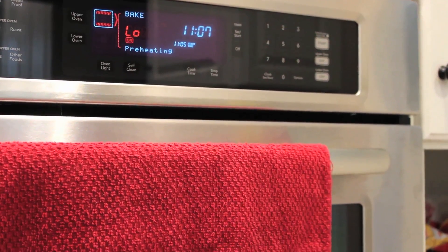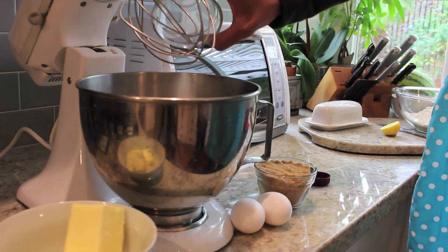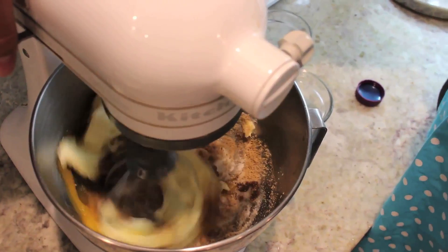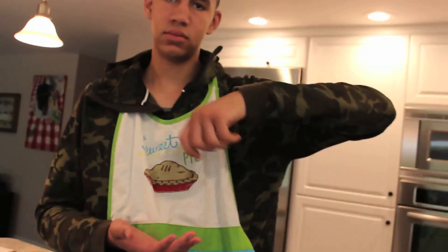The first step is to preheat the oven to 375 degrees. Step number two is to add the sugar, brown sugar, margarine, eggs, and vanilla in a large mixing bowl. Next, mix together until well blended. Next, add flour, cocoa, and baking soda and mix well again.